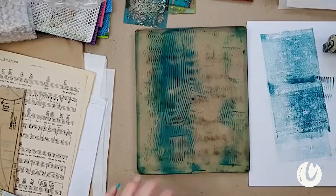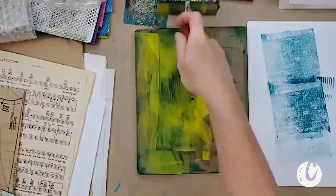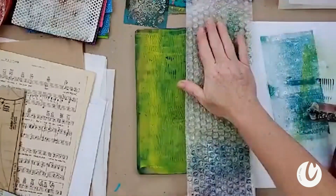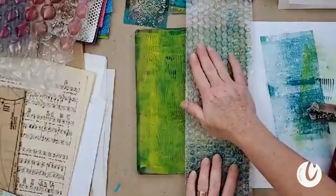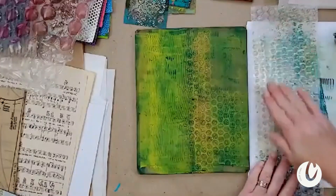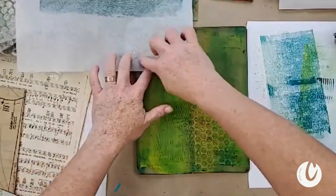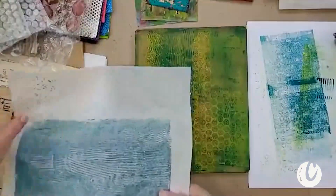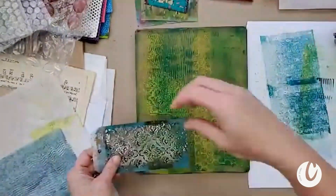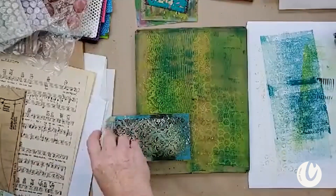If I use yellow it's going to turn green, right — so we know our color theory, it's important. So I'm going to put in a little bit of yellow, then use another texture: regular-size bubble wrap. I'm going to put it down right here so I can use it up. I'm going to pull up as much as I can — I'll do this a couple times because I like this print and want to keep using it. Then we're going to have another layer dry that we have to pull up.